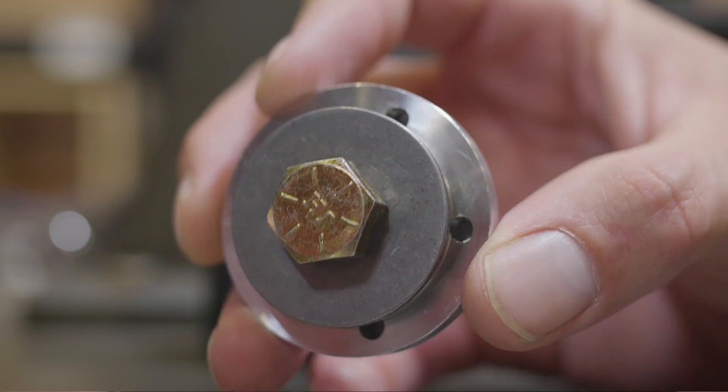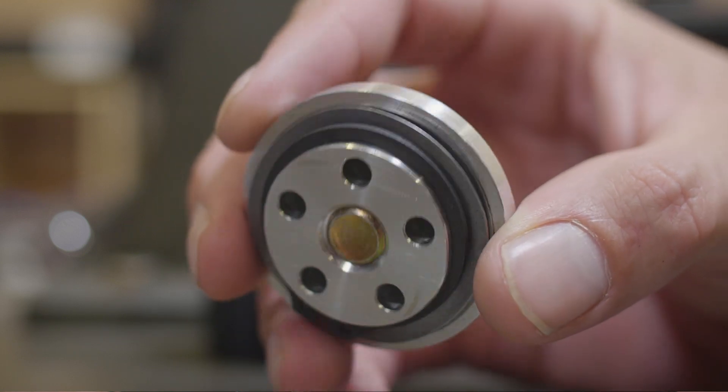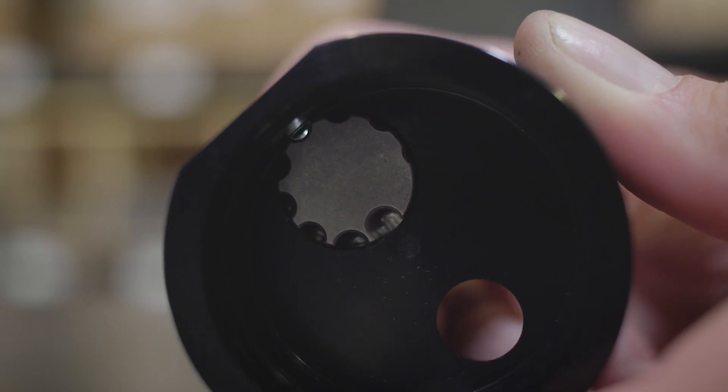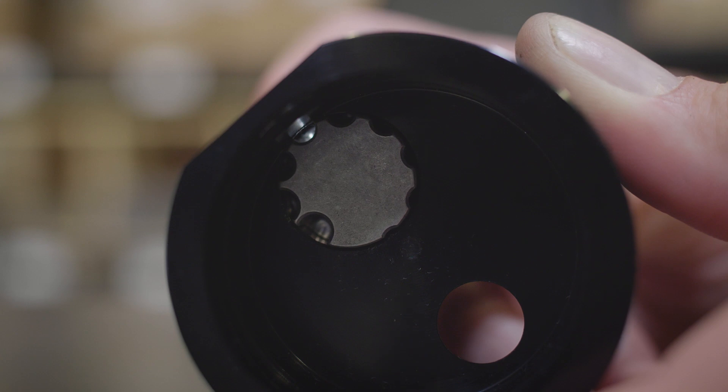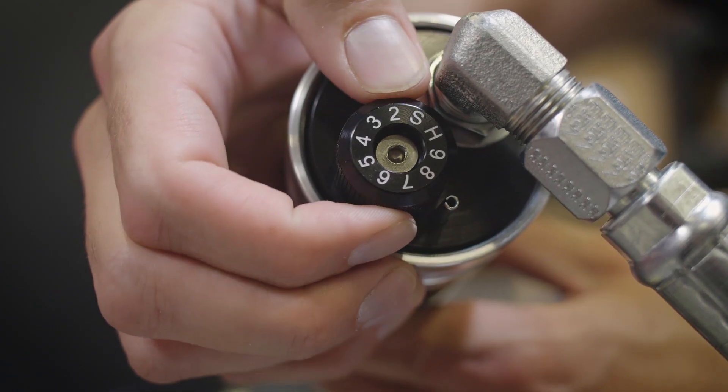When you run a stiffer setting on the bleed barrel, it forces more of the oil through that secondary piston, which increases damping force. When you run a softer setting on the barrel, it allows more oil to bleed around that piston, which nets less damping force. The valve offers 10 high-resolution settings, each with a solid detent so it's easy to know what setting you've selected.